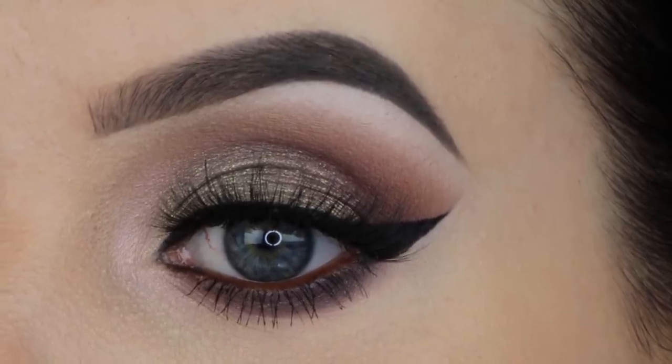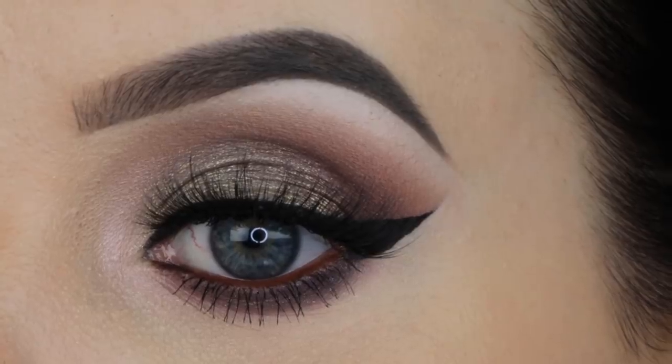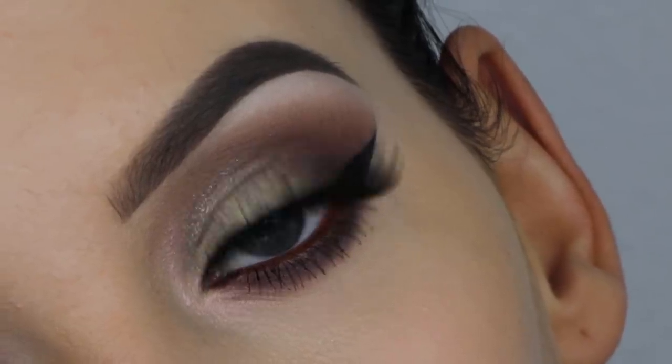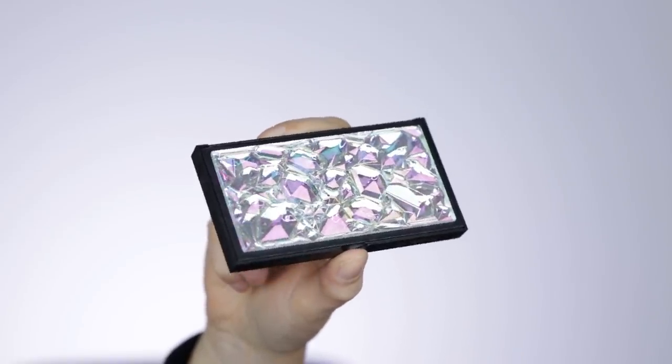Hey guys, and welcome to my YouTube channel. In today's video I'm gonna show you a really easy five minute eye look, and for this look I'm gonna play with a new palette from Smashbox Cosmetics, which comes in their new crystallized collection. Look at this palette, it's so beautiful.